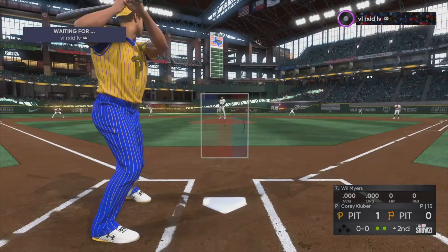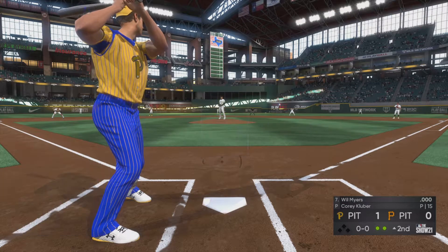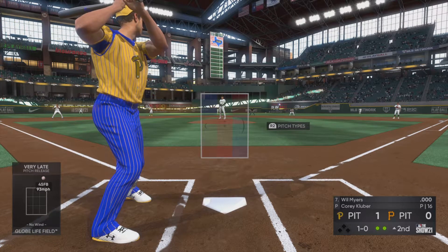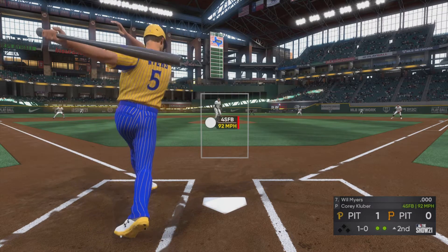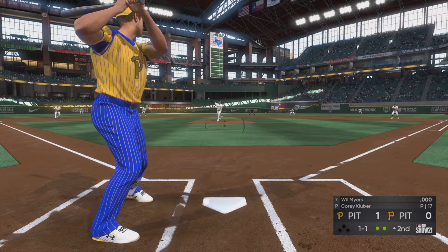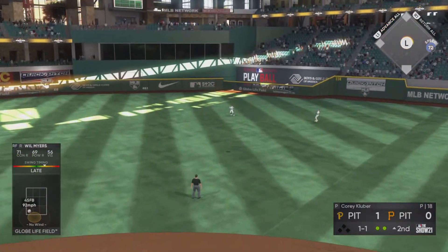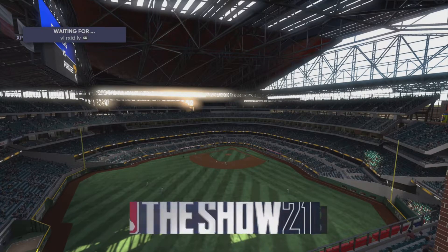Here's Will Myers — he'll work on keeping the top of the second alive. Now the pitch — runs up high, ball one. That's a good take on a fastball out of the zone. He's looking for a ball to drive but that ball was a little too far up in the zone — that's one you normally pop right up. In the air to center — Duran gets there for the catch and that ends the inning.